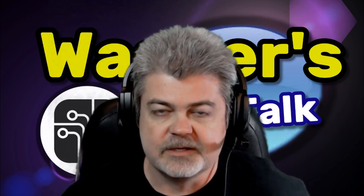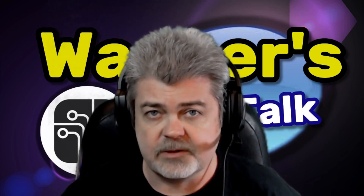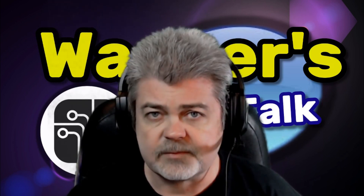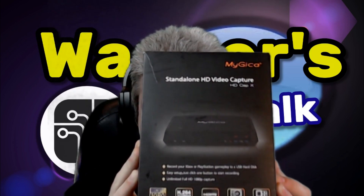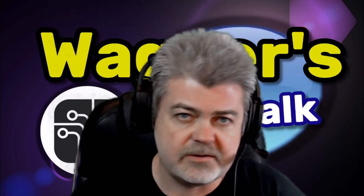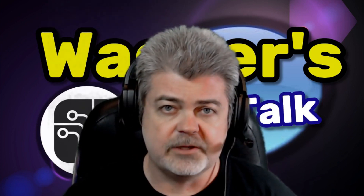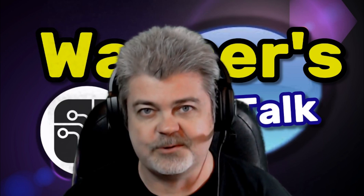Hello, guys. Welcome back to Wagner's Tech Talk. Today we are going to talk about replacing this inexpensive composite input device with something that works quite a bit better and has quite a few more input options, including component, composite, as well as HDMI inputs. It also has a nice feature that allows you to output directly to your TV so you can basically convert the input to HDMI. Let's get started.